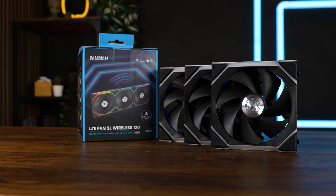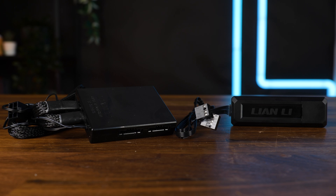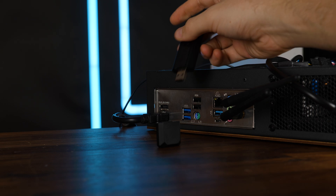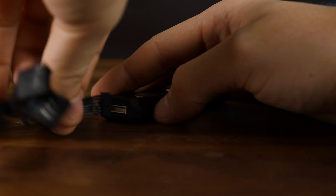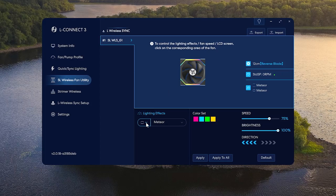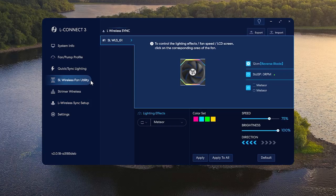Included in a triple box of SL fans, we get the new Lian Li controller, which basically replaces the hardwired thing we had before. You can connect it using two methods: either by pulling off the cap, revealing a USB Type-A plug and hooking it up to the rear I/O, or internally using the included adapter with a USB 2.0 and PWM port. From there, it's almost like it was in the past — you install L3 Connect and you can do whatever you want. The only difference is that you now first need to go into the SL Wireless fan utility section and connect every fan the wireless controller can find.